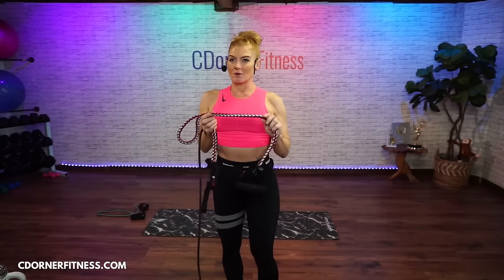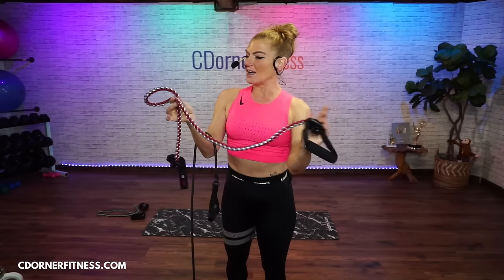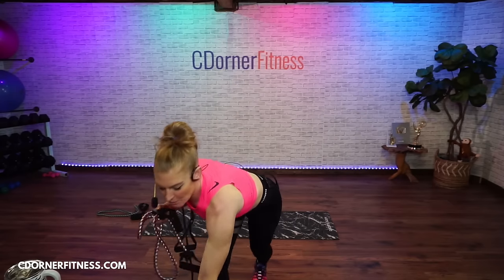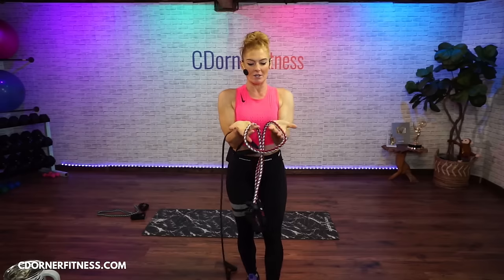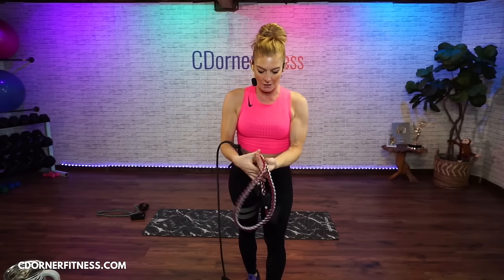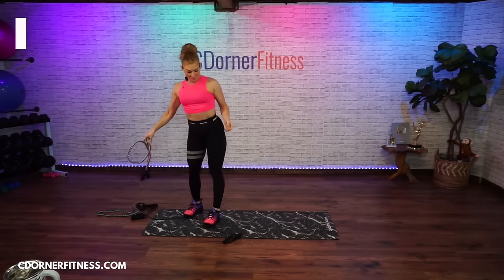Regina has a new band in town. These are braided bands — they're a little bit thicker and they are less likely to break. There is a link in the description to these if you want to try them, but they're also quite heavy.